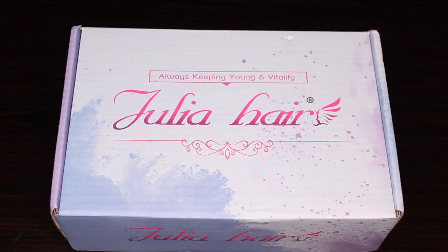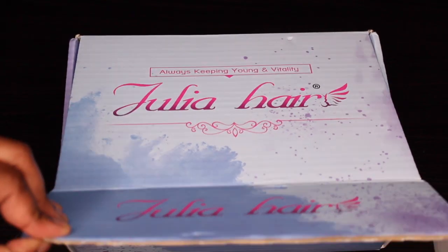Hey guys, welcome back to my channel. My name is Beige. If you are new here, welcome. Today's video is going to be a tutorial on this wig that was sent to me from Julia Hair.